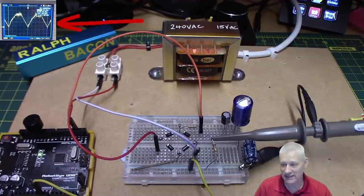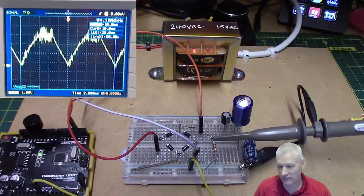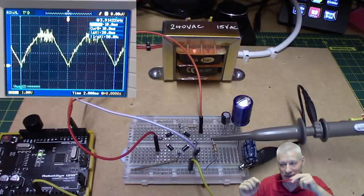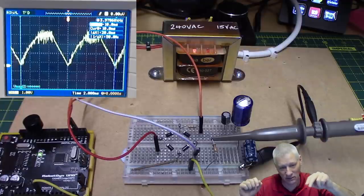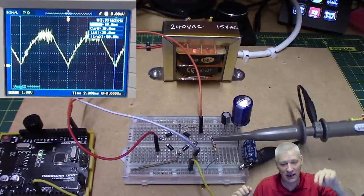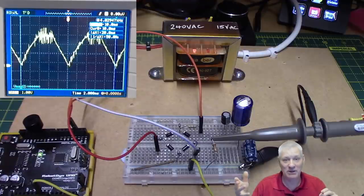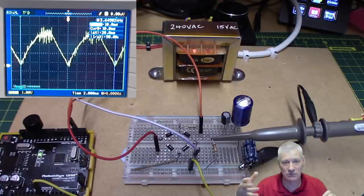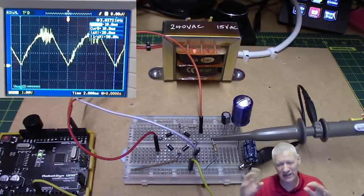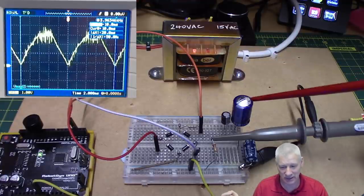You'll see the oscilloscope trace at the top left — let me make that a bit bigger. What that represents is the rectified AC signal. We're putting the positive cycle on the positive supply and switching the negative cycle into a positive pulse as well, hence you get lots of ups and downs. Normally at this stage, if we were making a power supply, you'd put on a large electrolytic capacitor — but we don't need that in Arduino world.